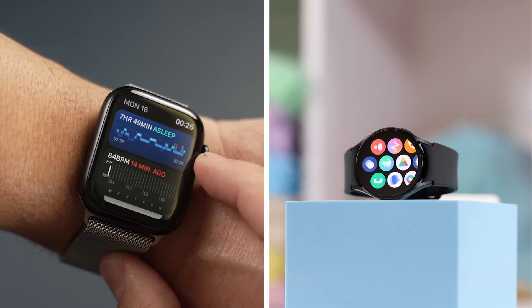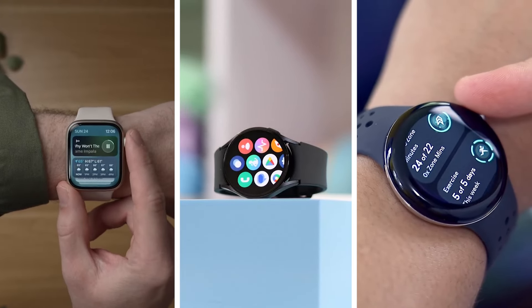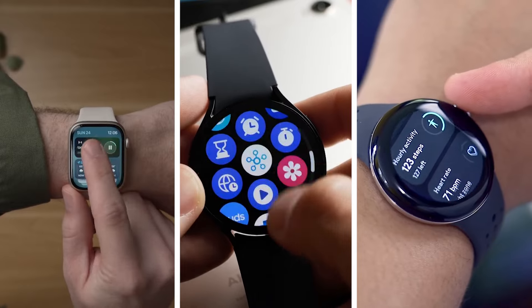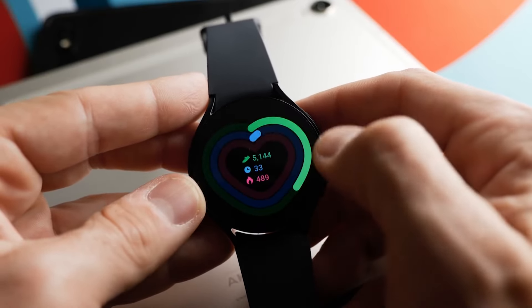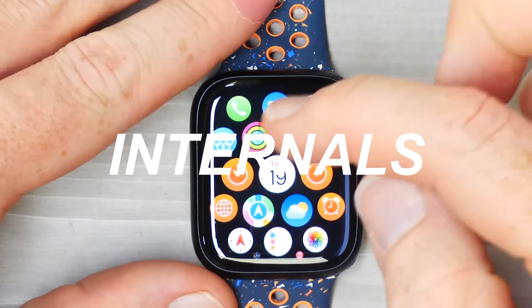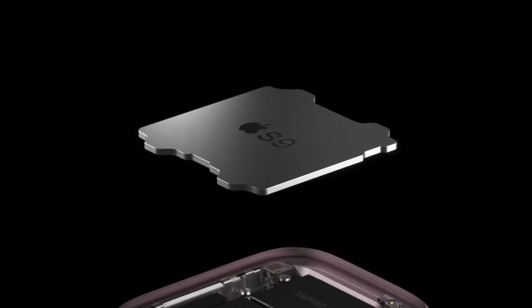We do like the classic rectangular design from Apple, but the Samsung definitely feels the most premium, whilst the rounded look on the Pixel is definitely eye-catching as well. It was difficult for us to choose a winner here, but the Galaxy Watch with its premium finish just about takes this category.